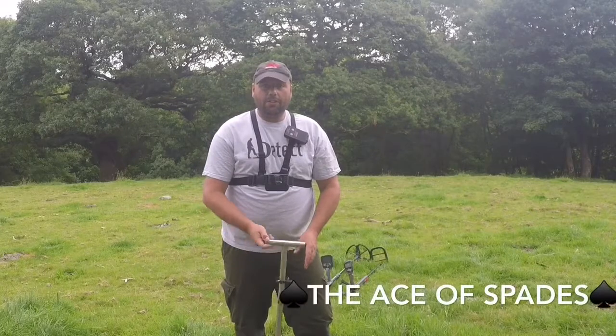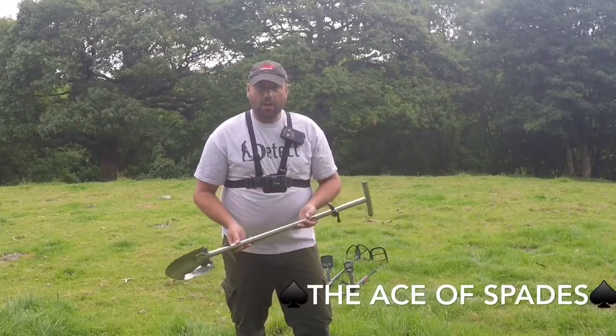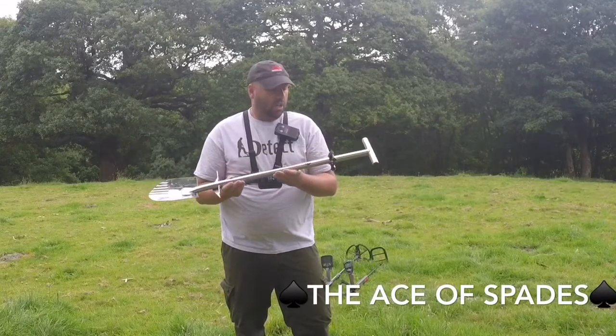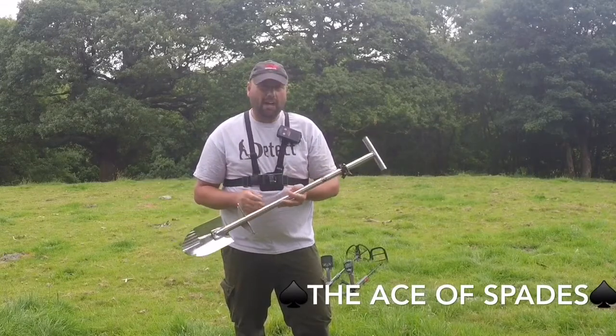Good morning everyone. This is not a metal detecting video — this is just a video to show you my new spade, which I've just got. I've been after a new spade for a while.